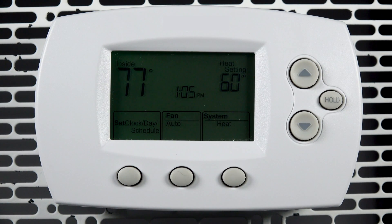The part number for your thermostat can be located on a sticker on the back of the thermostat, along with our support number. That's all for this video. Thanks for watching.